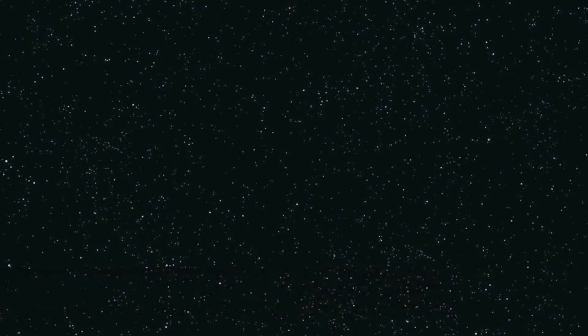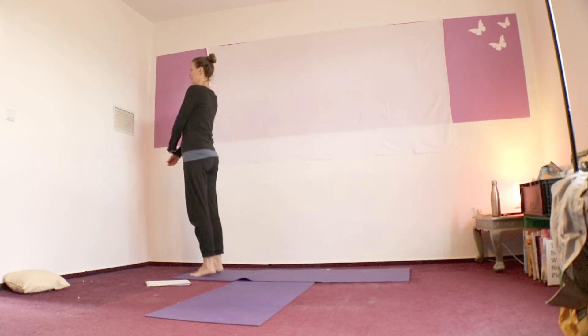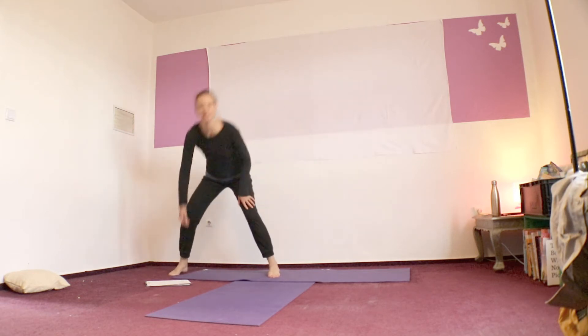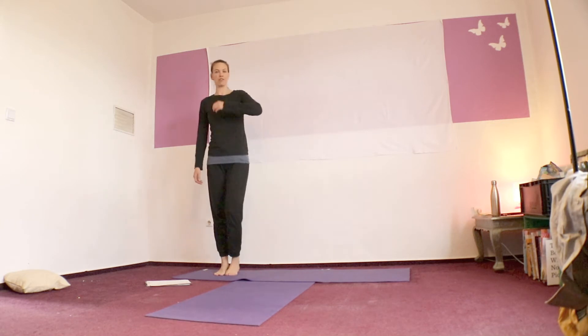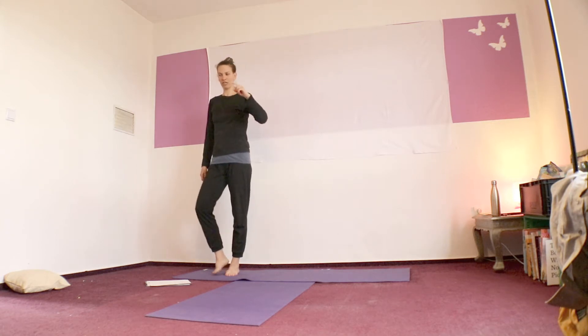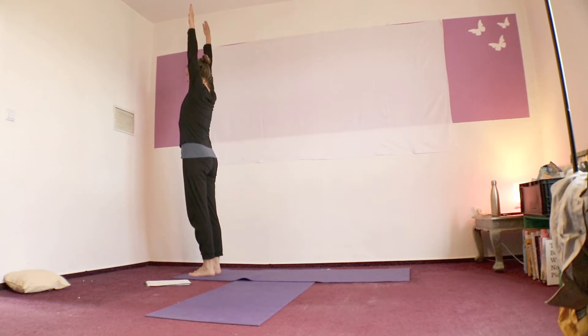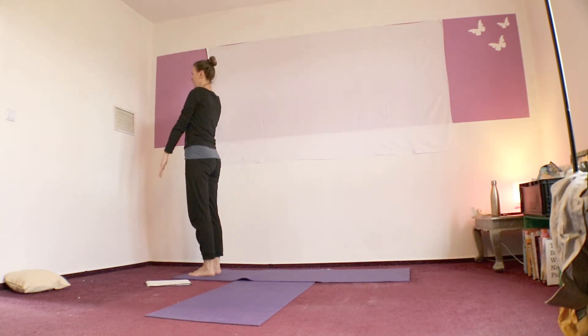I'm going to put away my fancy cutting board and we'll go to the mat. Let's meet at the front of our mats. Make sure your feet are parallel and then we're going to start by synchronizing our breath with our arms. What's important here is the breath is actually more important than the movements that you're doing. So let your breath begin first and then the movement starts, and your movement is oriented to the speed of the breath.